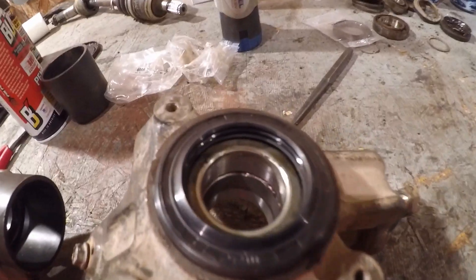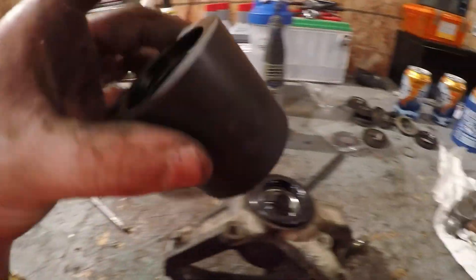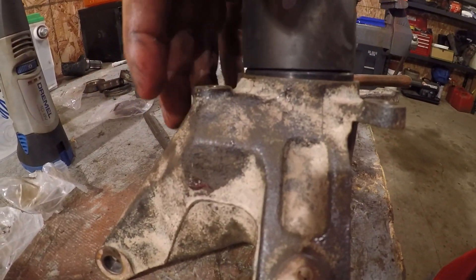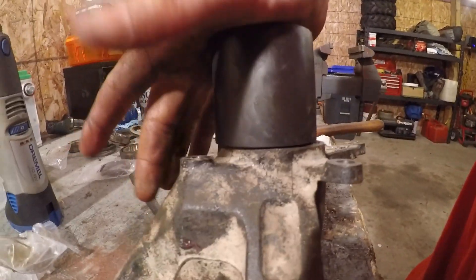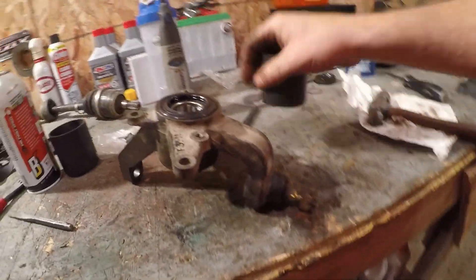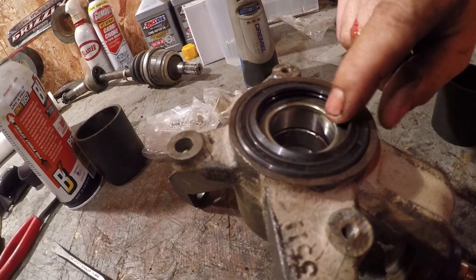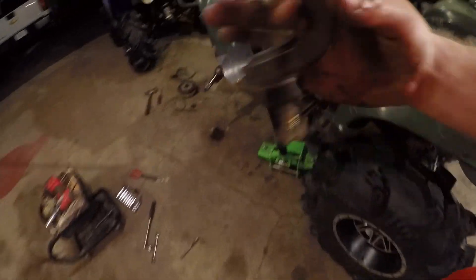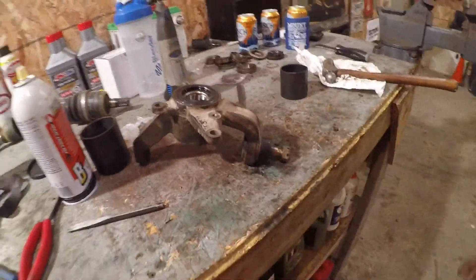Put the bearing back in, find a socket, or take a piece out of the ball joint press kit and stick that on there to press the seal in — make sure it's flush enough. Then stick it on your axle, put it back on your ATV, and that's how you change wheel bearings. Thanks for watching.